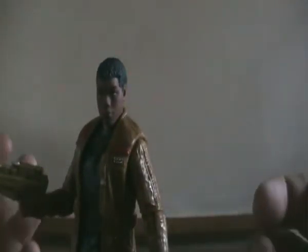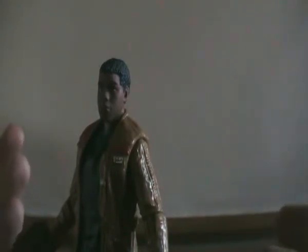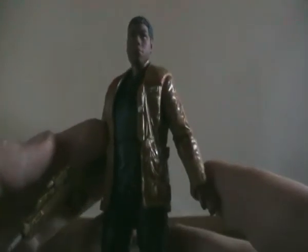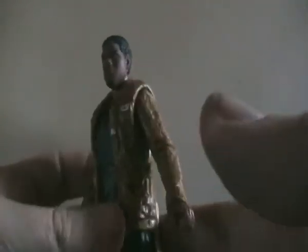He's wearing a resistance jacket similar to the one that Poe Dameron wears. The blaster is the same as the one that comes with the 3.75-inch figure, just scaled up. Overall, the figure looks pretty much the same sculpt as the 3.75-inch one — very nicely sculpted and very well done. There's just a quick review for the Finn Jakku figure.